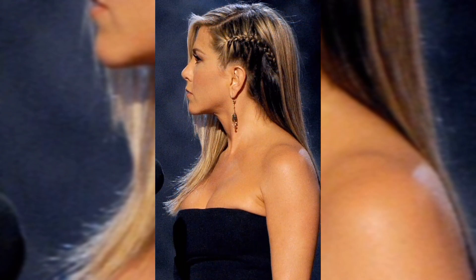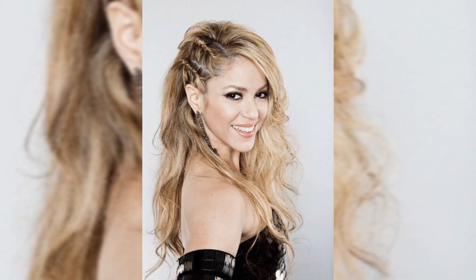Hi guys, welcome back to our YouTube channel Elegance Fashion. If you are new to my channel, please like this video and subscribe to Elegance Fashion.